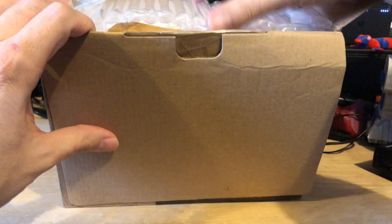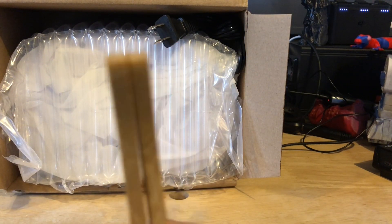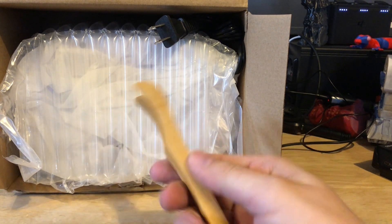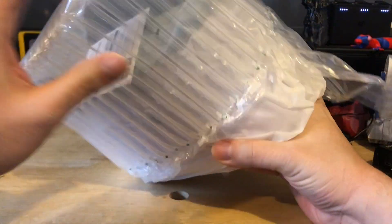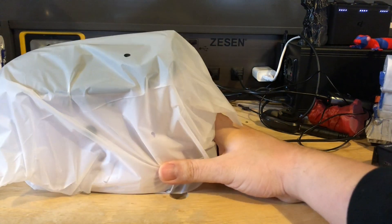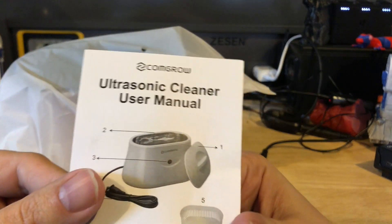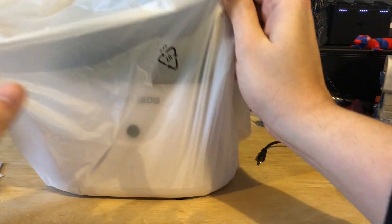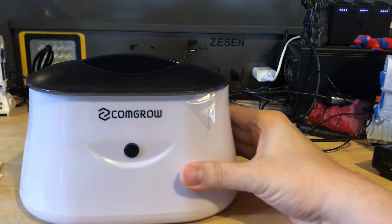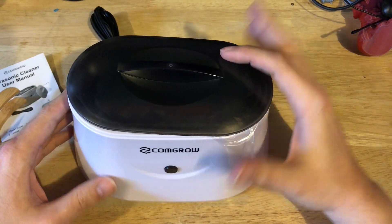Let's go ahead and open the rest of this up. We got some bamboo tongs. I suggest once you start using these for taking your parts out, don't use them for your buffet or anything — they're solely for that purpose now. This is in an air-filled plastic chamber, well protected, with some type of soft plastic covering it. There's an ultrasonic manual — it's very thin and basically one-button operation. Let's go ahead and take the lid off and see what's inside. There's a tinted lid on here — I guess that's for privacy reasons, you don't want your parts to be exposed.